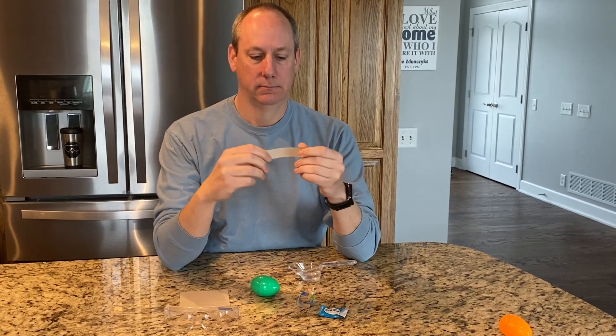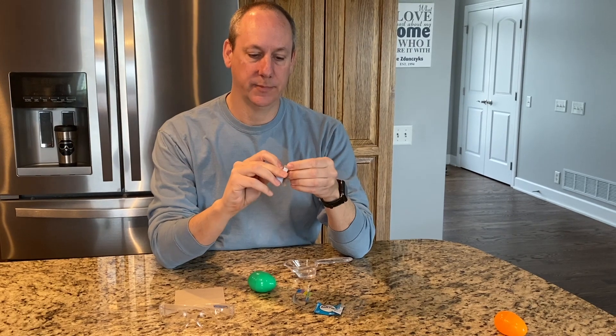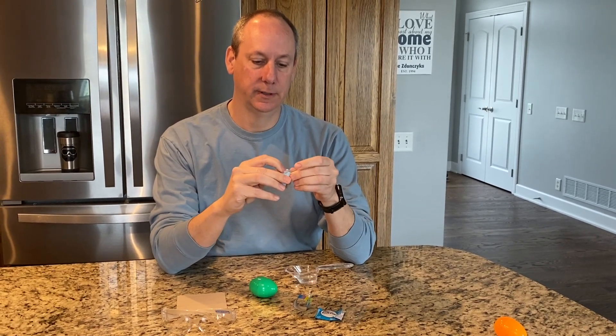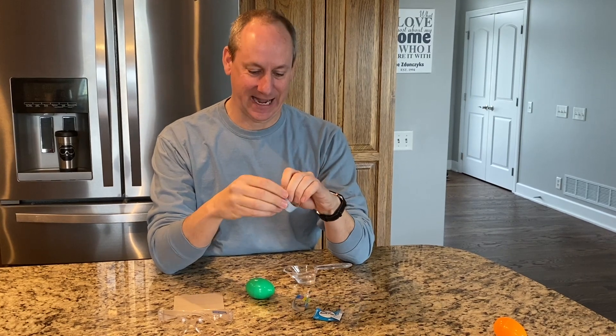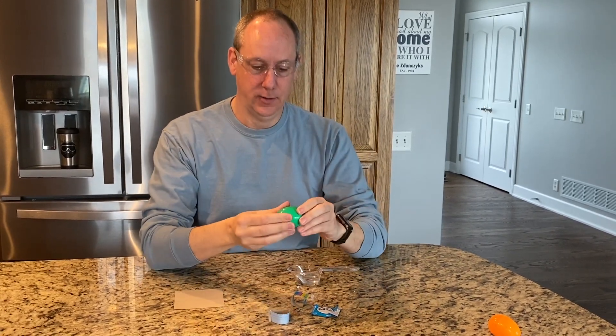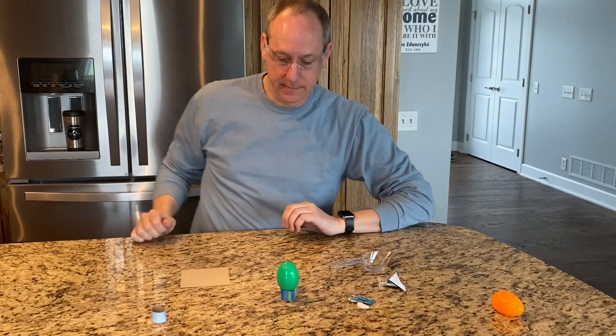The little bands that you fold will make a nice circle that will hold the eggs. Open up your egg. Get back.